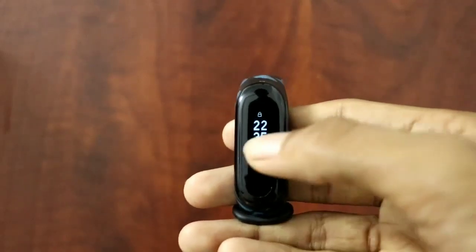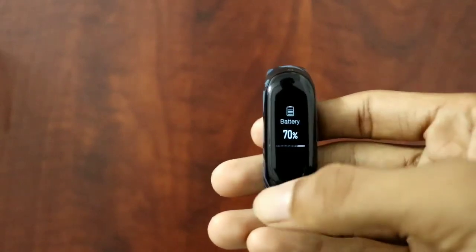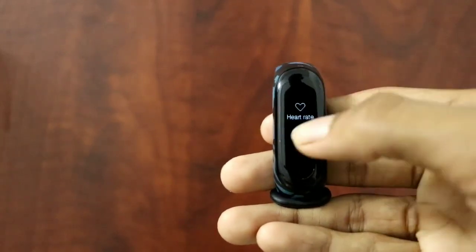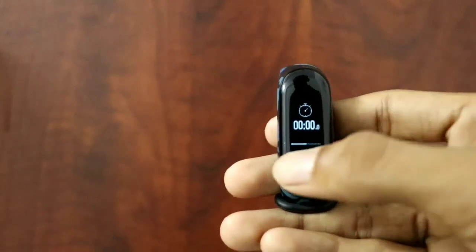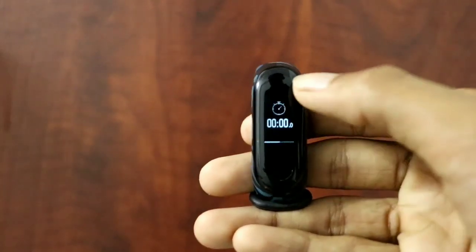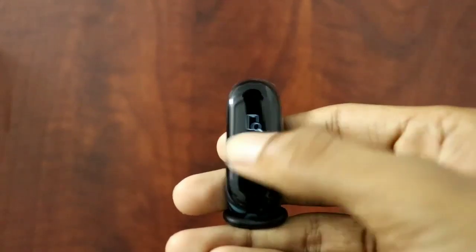The Mi Band 3 has many features — it can count your steps, distance, calories burned, and you can also check your heart rate, stopwatch, timer, and many other features. In this video, I'm going to teach you how to unlock your phone using your Mi Band 3.